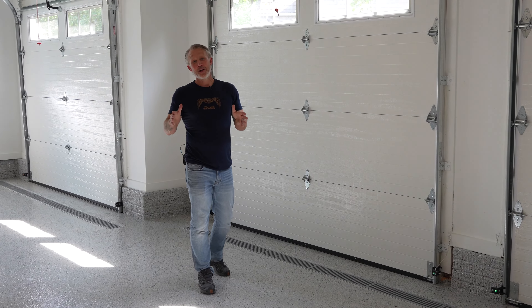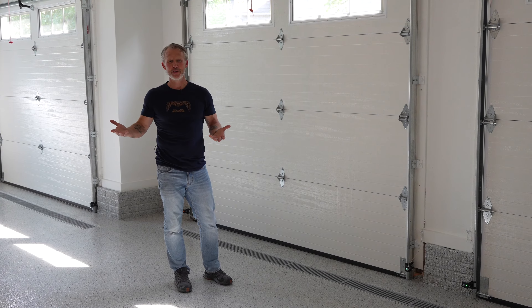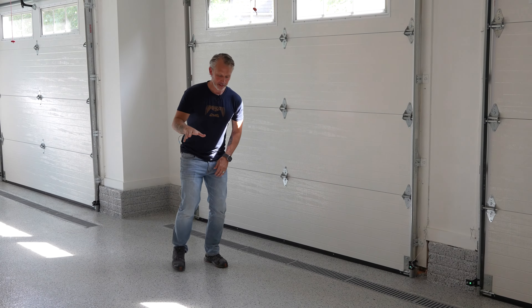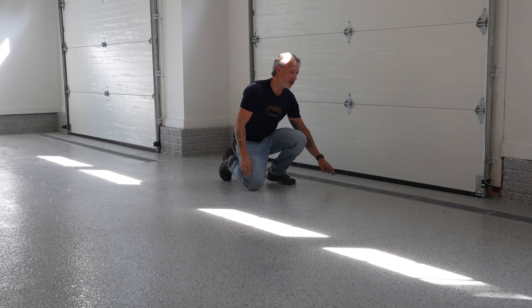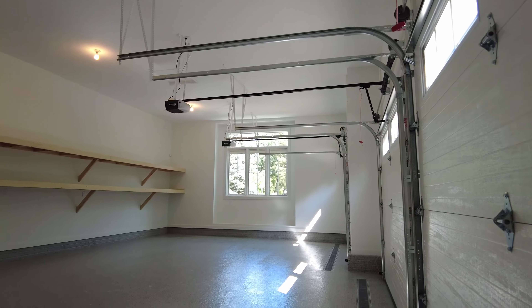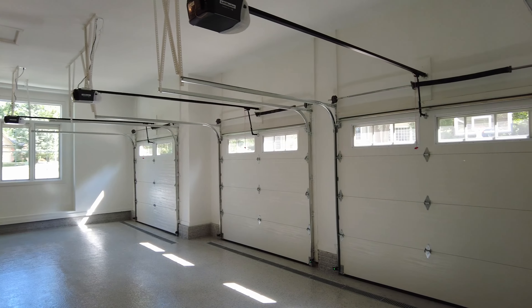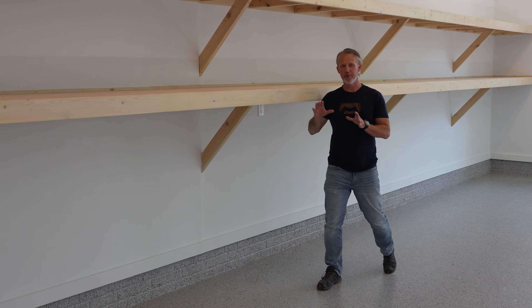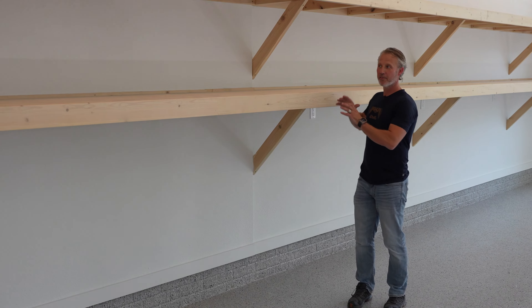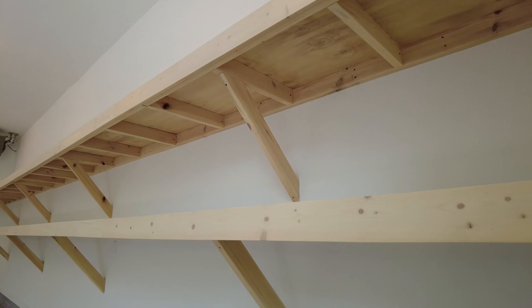A clean and well-organized house requires a clean and well-organized garage, and we've got all the features in place to make that happen here. We've got epoxy coated floors, which look super good and make cleanup easier. We added a trench drain at the bottom so we can hose things down in the wintertime to keep the sand, dirt, and salt off the floors. Getting things off the floor and up on shelves is critical for organization, so we've got two tiers of deep shelves to hold everything you need.